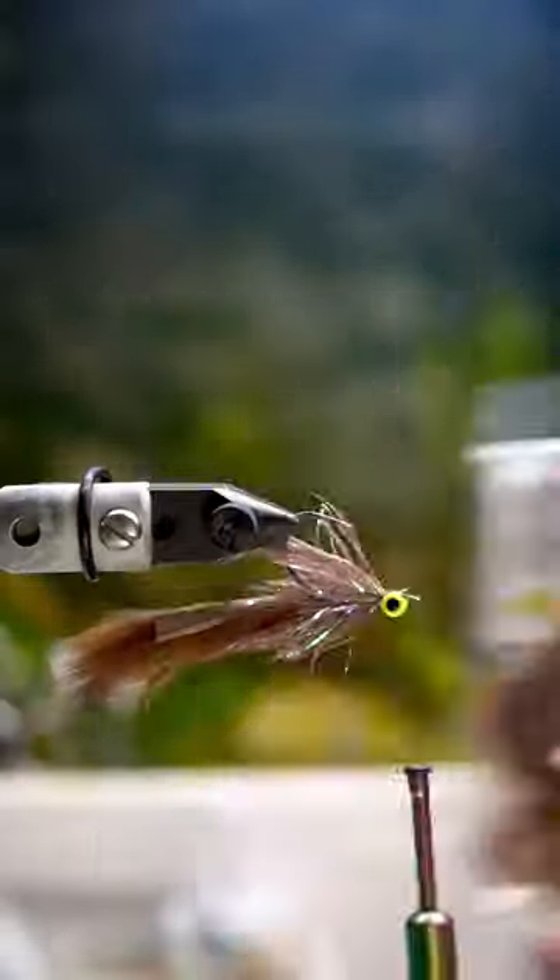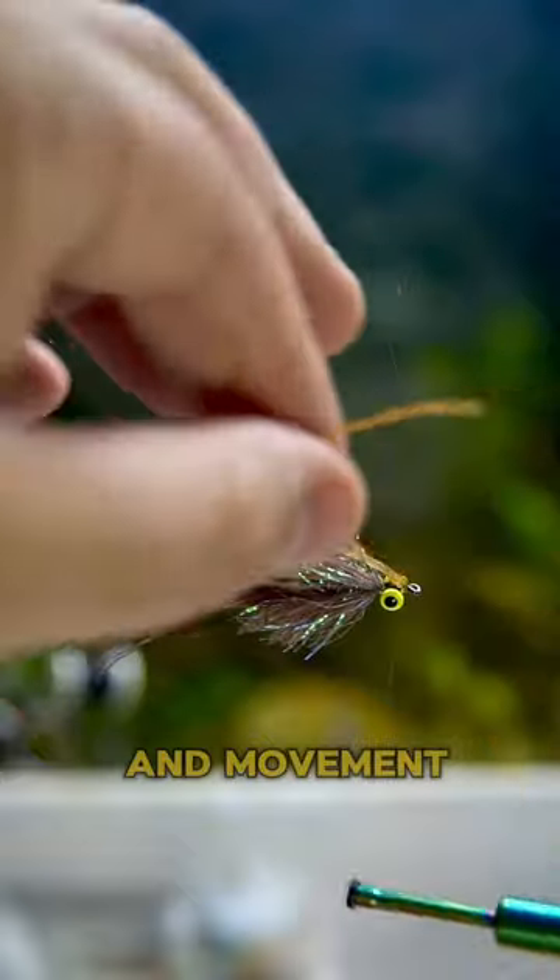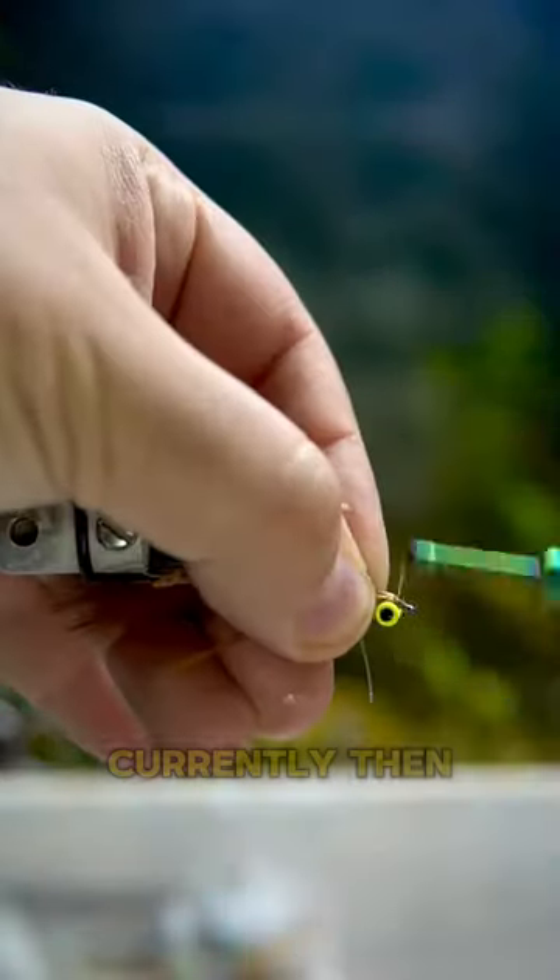This is a great wrap to put on there that I think adds a lot of volume and movement, and it's one of my favorite fly tying materials currently.